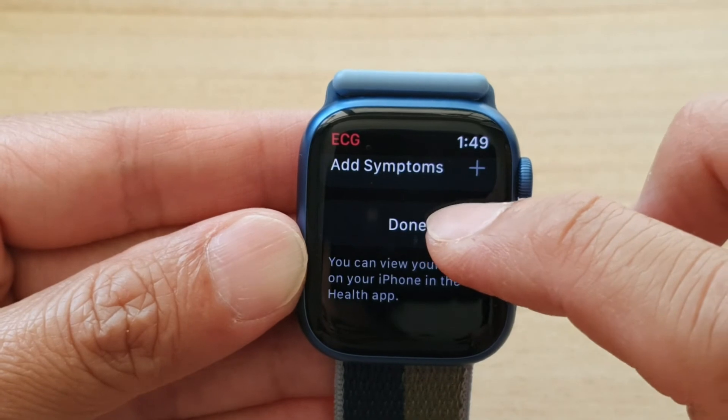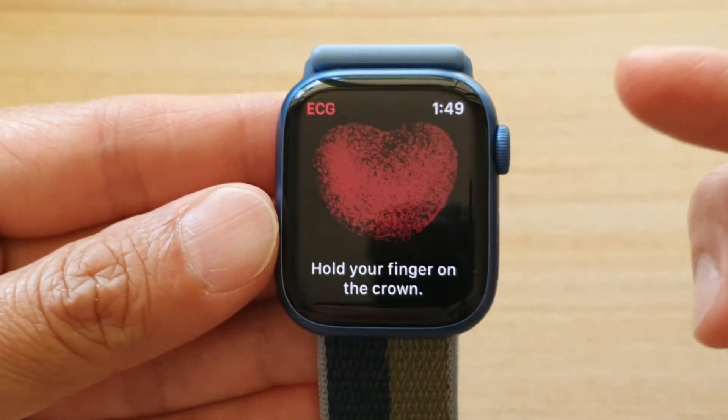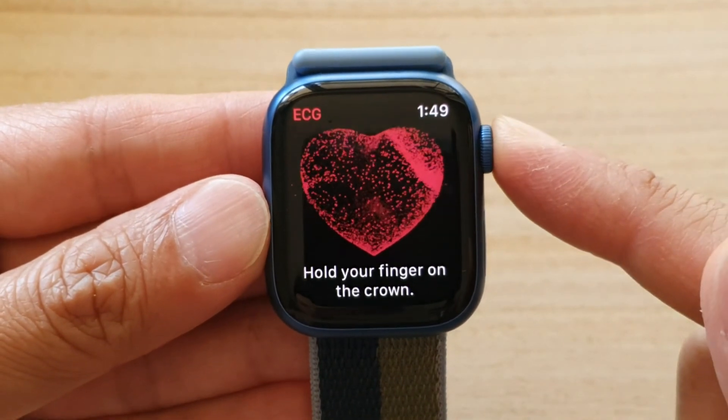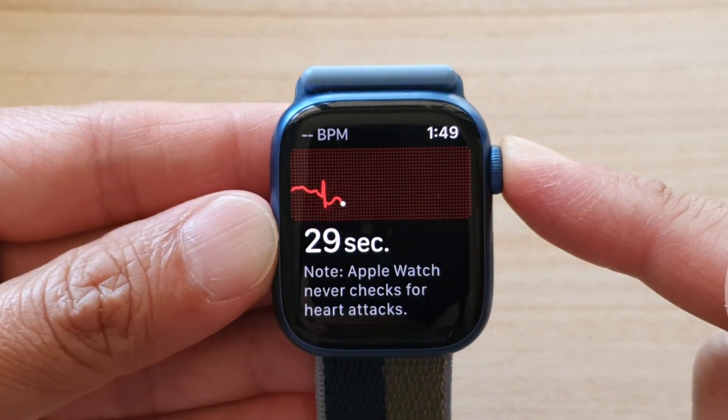Finally, once you are done, you tap on the Done button. And if you want to have another reading, you can touch and hold on it and it will read again.